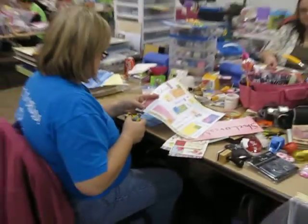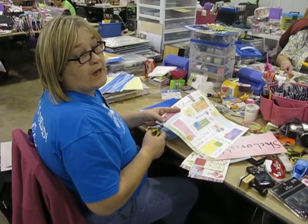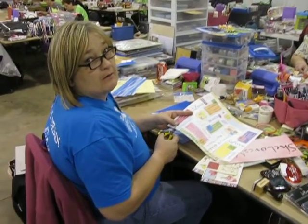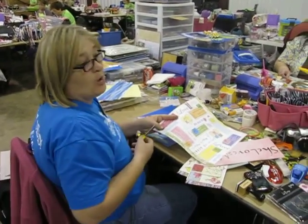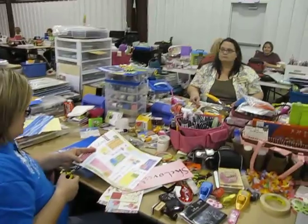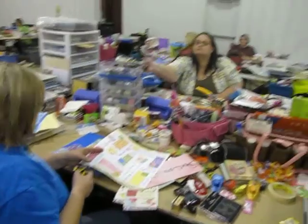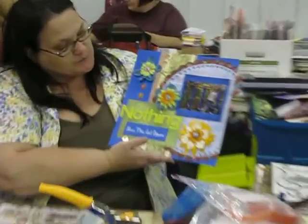What are you working on? I'm working on the bingo sheet. I'm trying to get everything on one layout. Oh, that's difficult. Yes, I'm noticing that. She got a whole strip — one layout covered a whole strip. Can I see it? That is so cute.